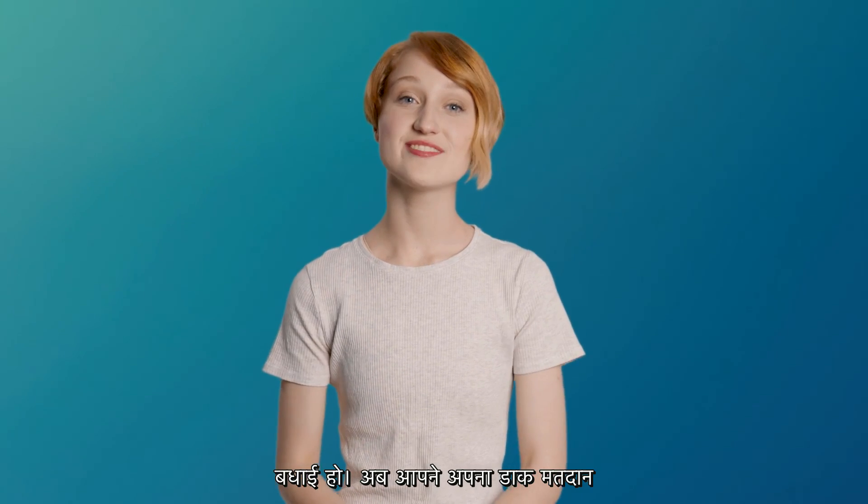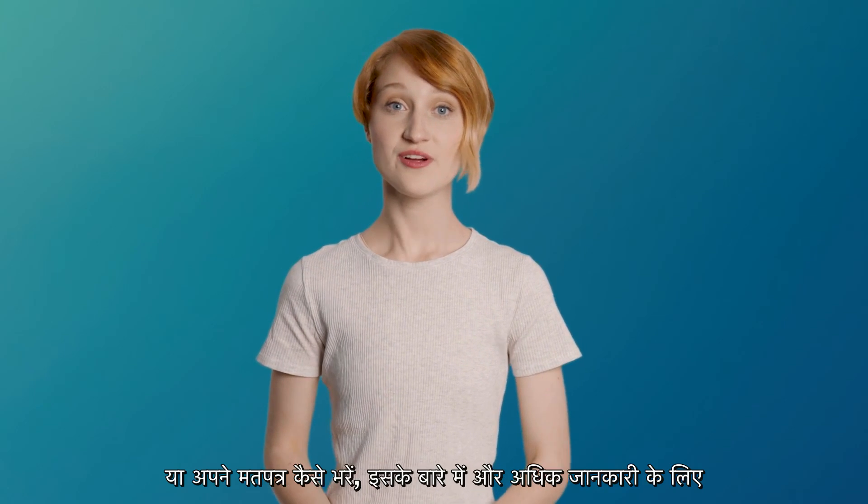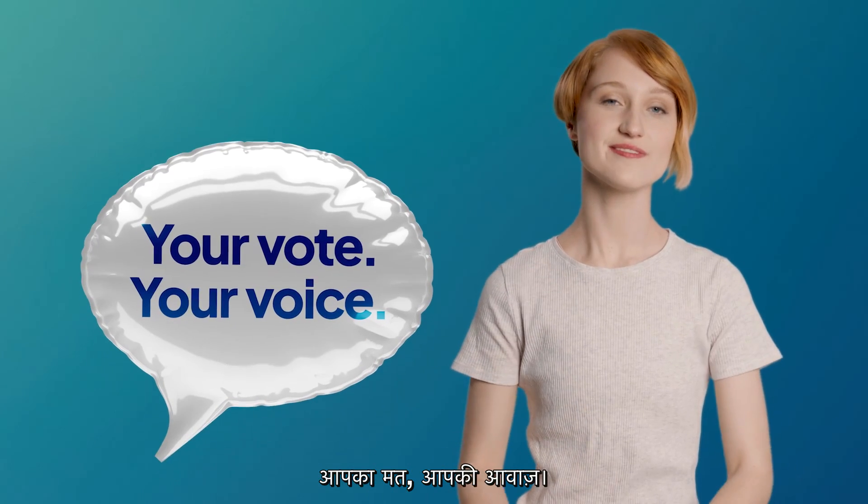Congratulations! Now you've successfully completed your postal vote. For more information on how to apply or complete your postal vote, or how to complete your ballot papers, head to ecsa.sa.gov.au or phone us on 1300 655 232. And remember, voting in the state election is your opportunity to have your voice heard. Your vote, your voice.